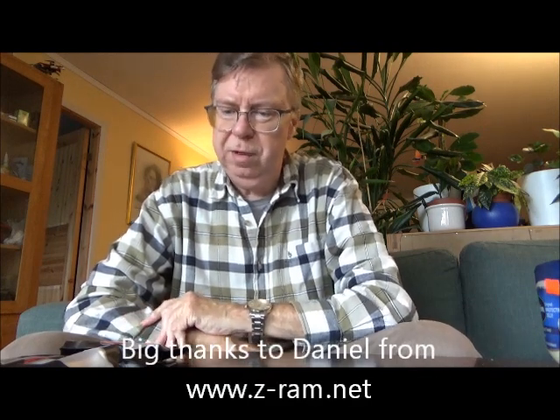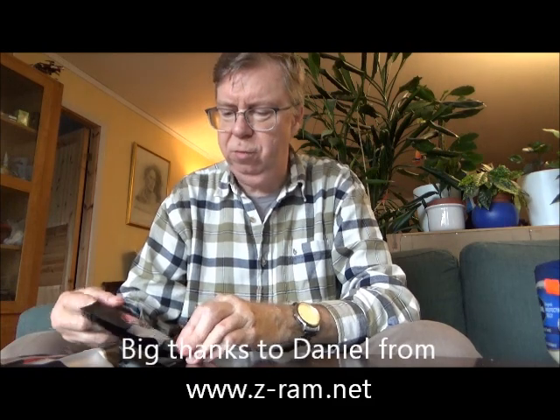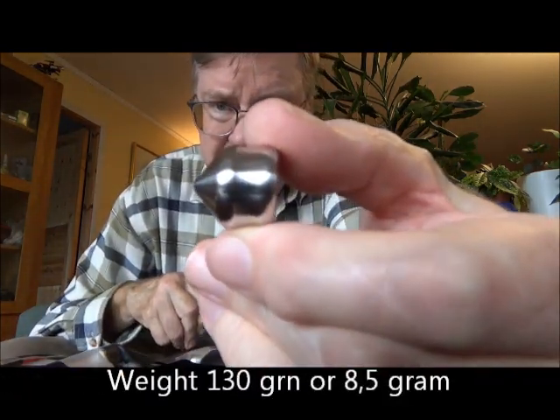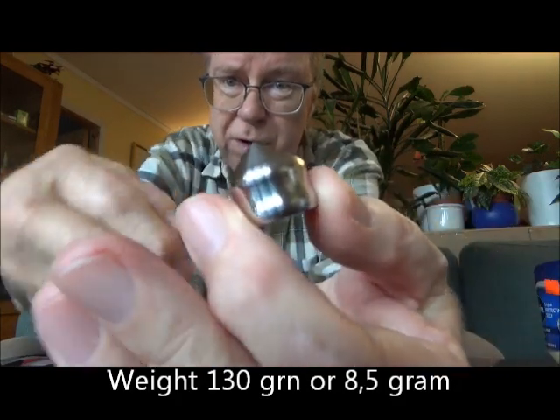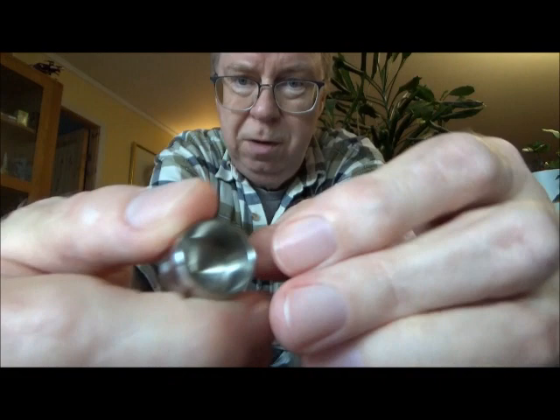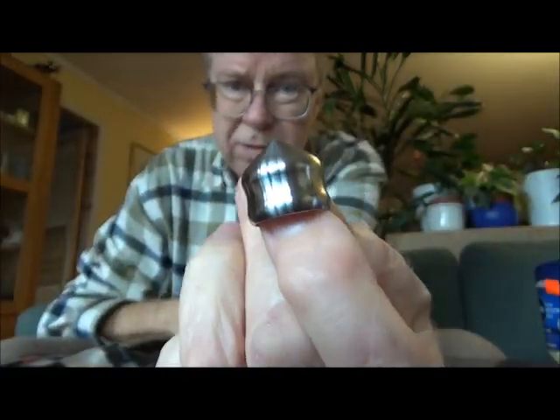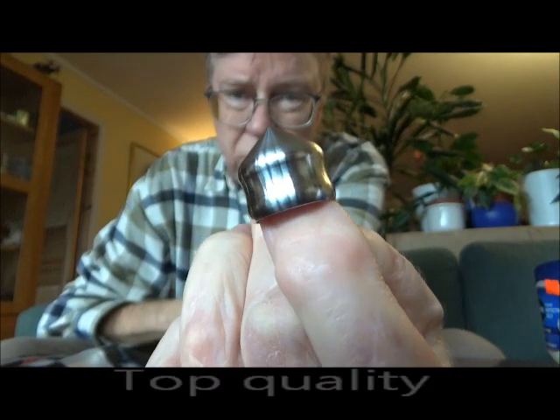Hello my friends, Rune here again from Oslo, Norway. Big thanks to Daniel from Zetram.net — he has sent me some more stuff, including a bag of the new Z68 slugs, the V2. I have just weighed them on my gunpowder scale and they are 130 grains, 8.5 grams. They look like so — hollow base. All that he makes is top quality.